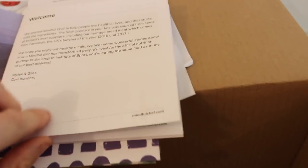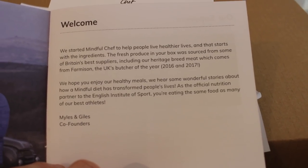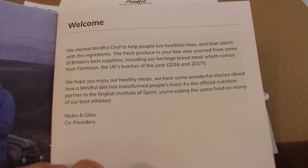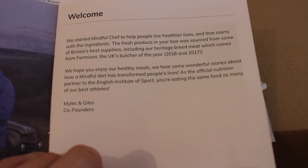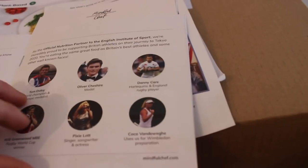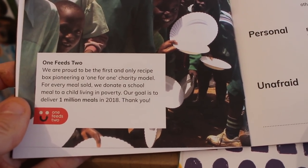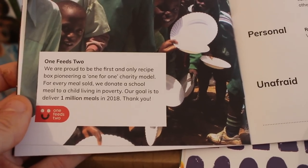They actually say: 'Welcome — we started Mindful Chef to help people live healthier lives, and that starts with the ingredients. The fresh produce in your box was sourced from Britain's best suppliers, including our heritage breed meat.' We don't really do meat on this channel, but the meals are all plant-based. What really attracted me to them was their one-for-one charity model.